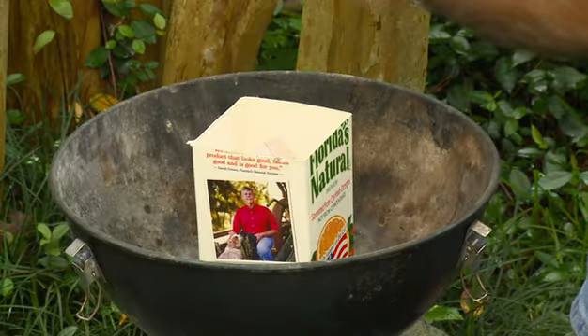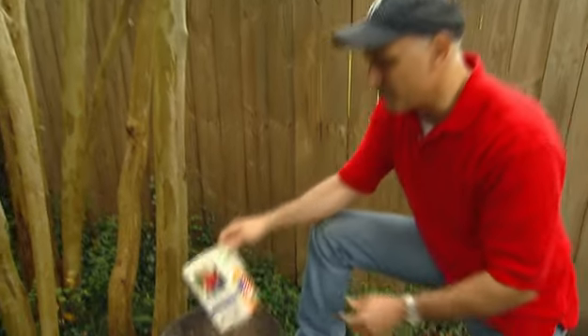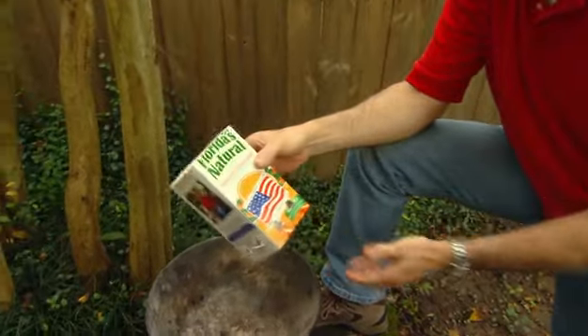If you enjoy cooking with charcoal — and who doesn't — you know the challenge is getting the charcoal to start quickly. Now, you can buy a chimney starter, which is a metal fixture that holds the charcoal, but you can also make one out of an old orange juice carton.